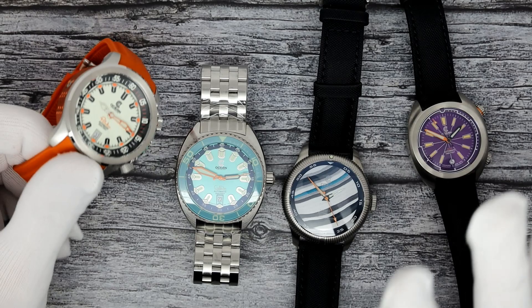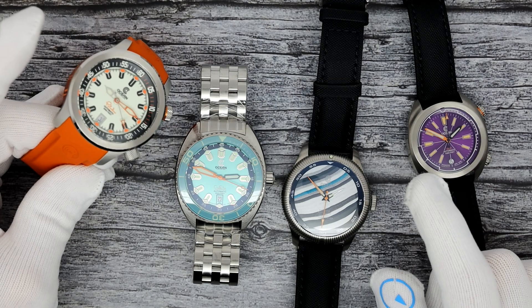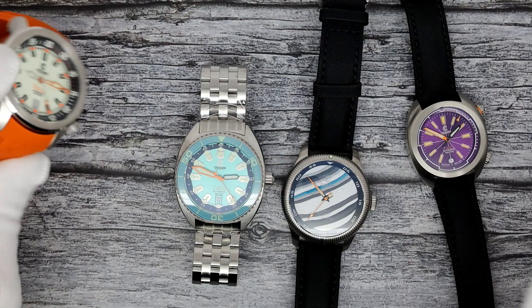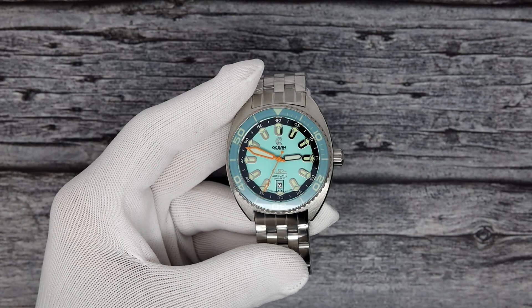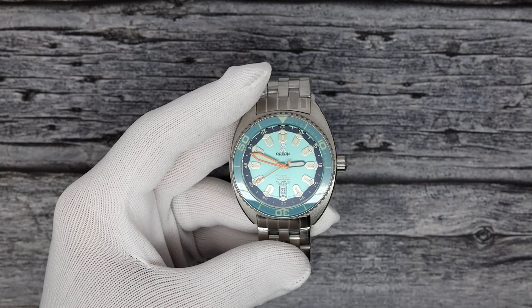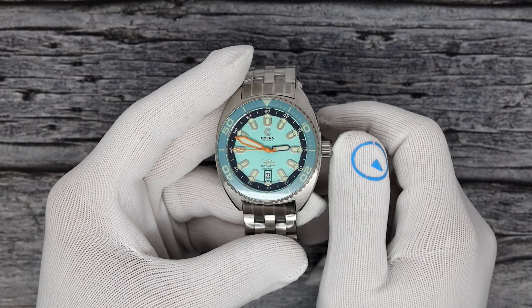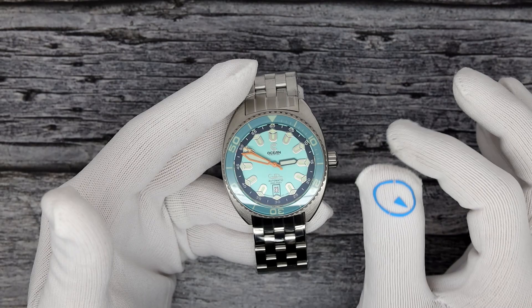Let's check out Ocean Crawler. In the store I've got about a dozen or so different Ocean Crawler models. I'm going to show you four today. Ocean Crawler is a brand that I did carry. I stopped carrying it about a year and a half ago — it was mostly a space concern. Now that I have more room, because the boxes are tremendous, I decided to bring them back in because I really like the product. They make awesome dive watches. They're a little big and chunky, though one of them today is a nice, much smaller size.